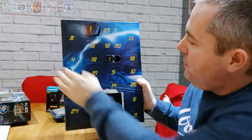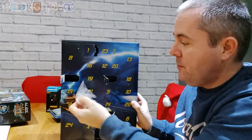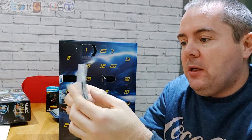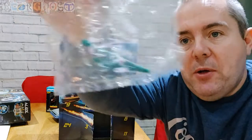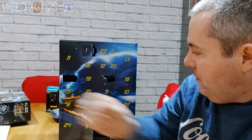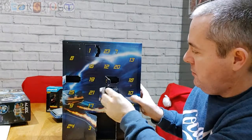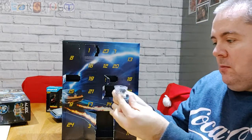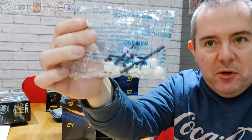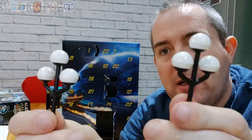Door number four — another bag, and this looks like the top of the lamppost, so I won't get that one out just yet. I'll build that onto the lamppost in a bit. Number five — it looks like more lamppost pieces. Tops of the lampposts — so that's six doors down.